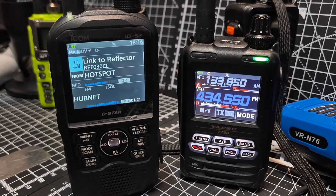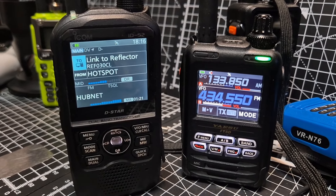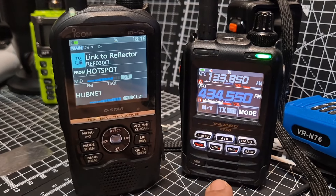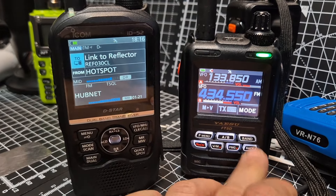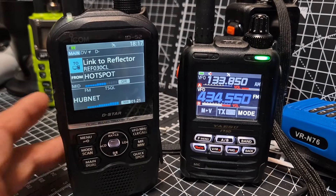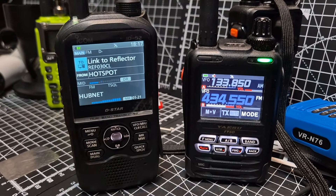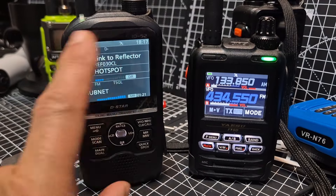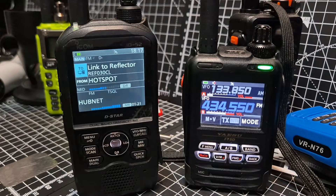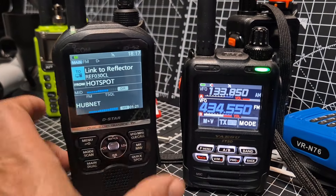I think pound for pound you get more for your money on the FT-5, because it's under £400. The IC-52 is nice but it's gone near £600. It's a bigger radio — the screen is a similar size although the IC-52 does look bigger. They both have GPS and you're going to be very happy with both radios.